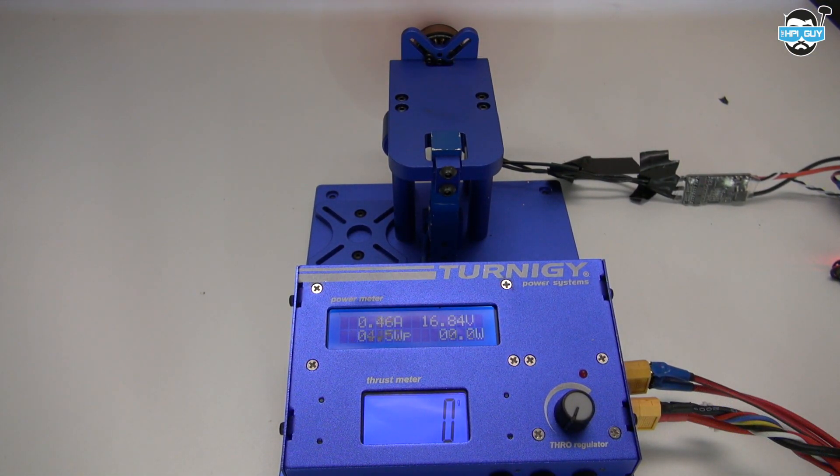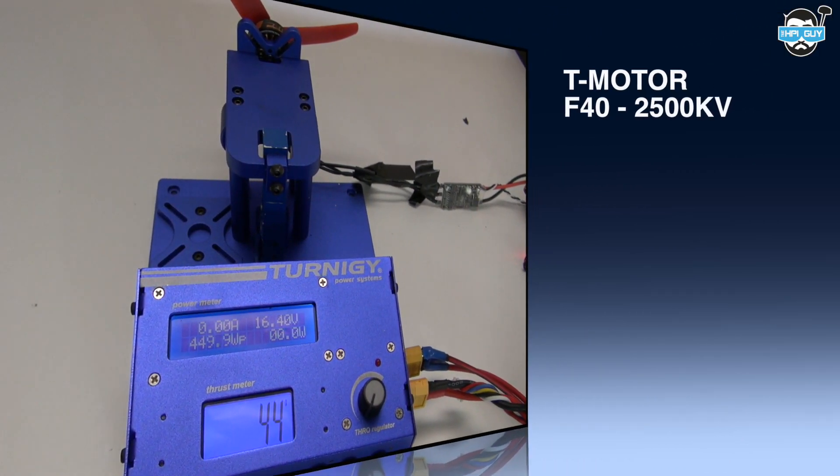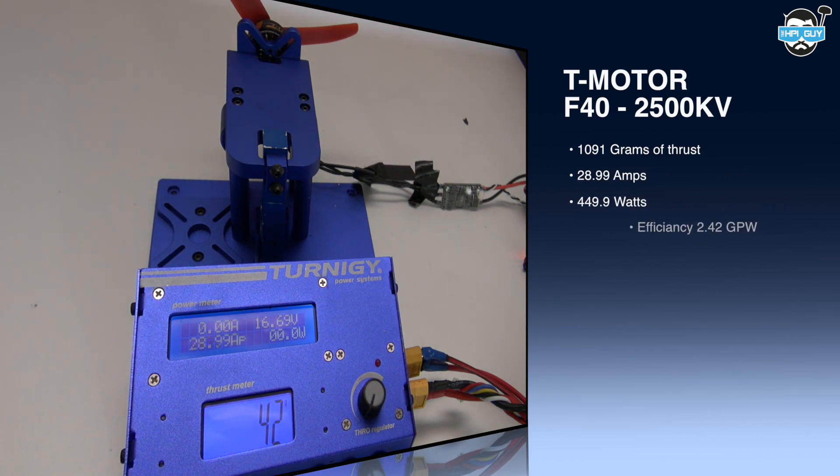Now we're going to move on to a Mr. Steel HQ Tri Prop. There's no difference from this to any other HQ Tri Prop — it's just branded Mr. Steel because it's red. The Tri Prop managed to pull 1091 grams of thrust, 28.99 amps, 449.9 watts, and an efficiency of 2.42 grams per watt.